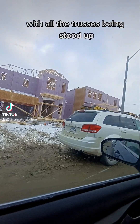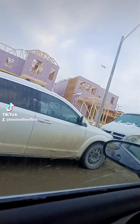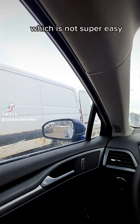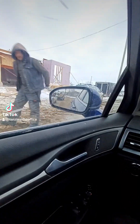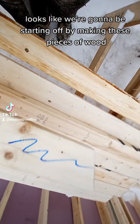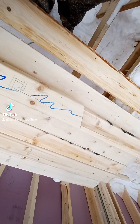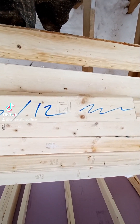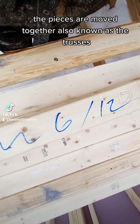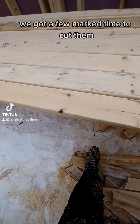With all the trusses being set up now, that is the part I unfortunately have to do, which is not super easy. Looks like we're going to be starting off by making these pieces of wood. These are just used to connect the pieces of roof together, also known as the trusses. We've got a few marked, time to cut them.